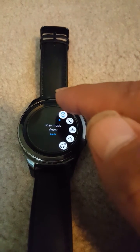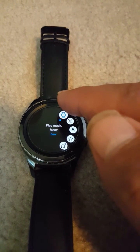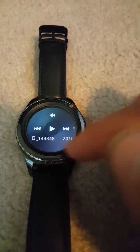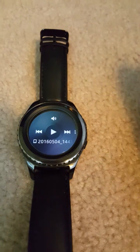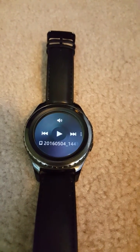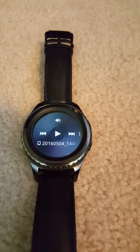Go to the watch button, press it, and it will play music from phone. If I play now it will play my playlist from Spotify. I hope that helped you guys out — if it did, like and subscribe. Thank you!